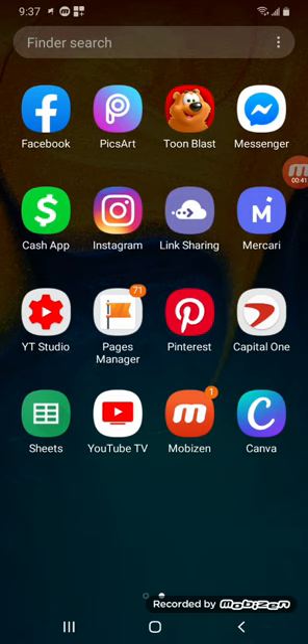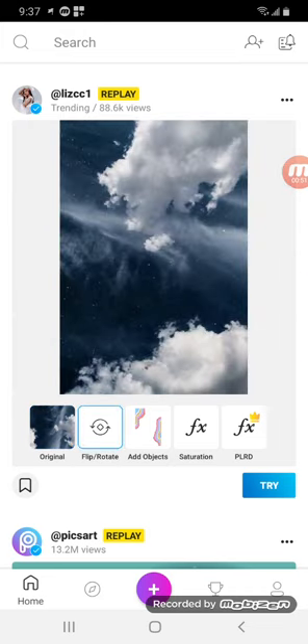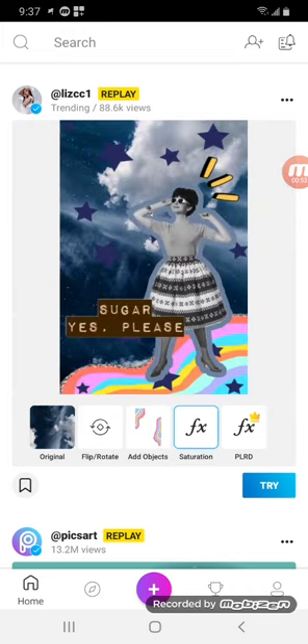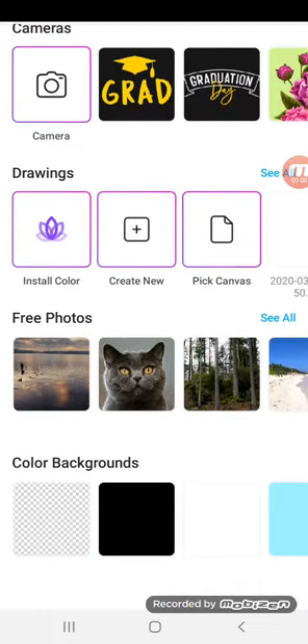It's a free app. It's up at the top of my screen — you can see it's like a purple and yellow or purple and blue app. So we're going to go ahead and open it up. It has a little news feed on the front page. You're just going to go down to the bottom and click on the plus sign, then scroll down to the middle where it says drawings, and click on the third icon over that says pick canvas.